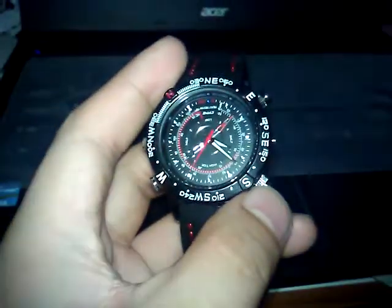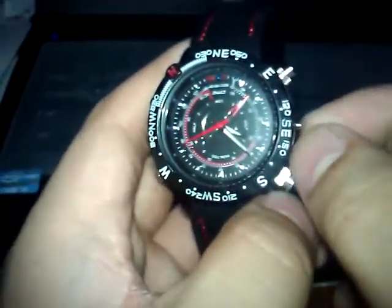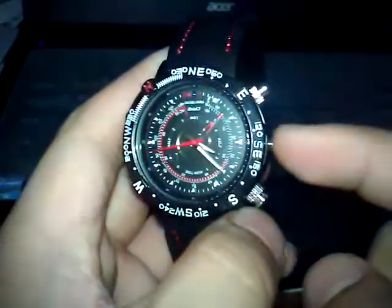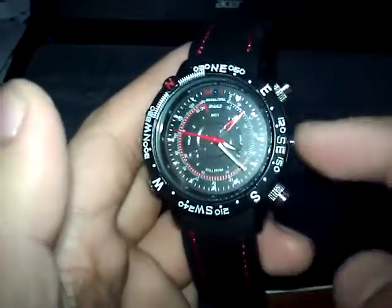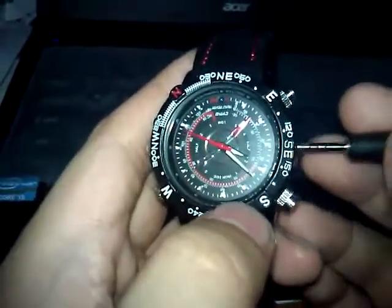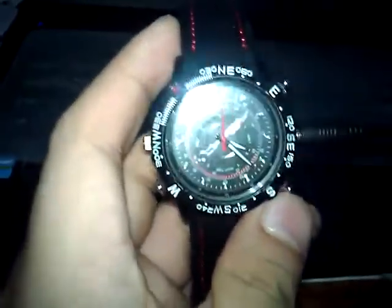This is to demonstrate how to use this HD video recorder watch. First, you need to remove the cap. You will see there are three holes — it's the middle one. Insert the pin into the middle hole until you hear a snap sound.